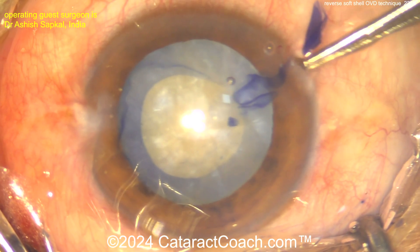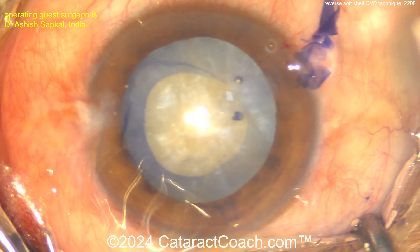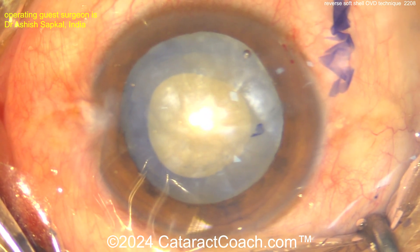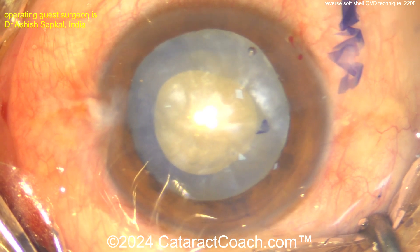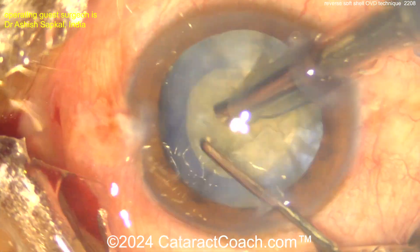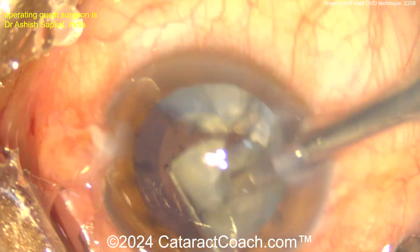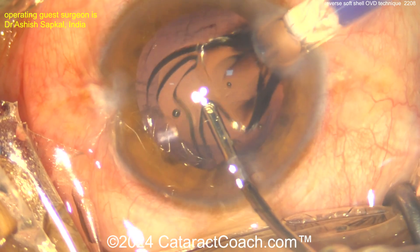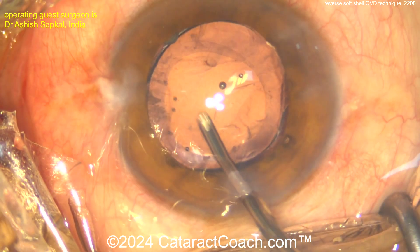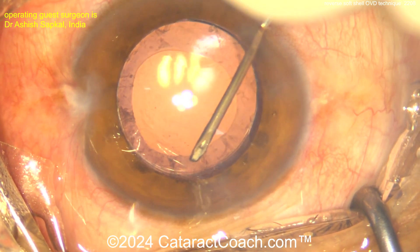The nucleus was rocked a little to help the intumescent lens liquefied cortex — which is behind the nucleus in front of the posterior capsule — come around too. It looks great: a beautiful four-and-a-half to five millimeter capsulorhexis that obviously didn't run out at all. Nucleus removal will be pretty standard. End of the case, lens in the bag — probably a six millimeter optic so maybe a four-and-a-half millimeter rhexis — and the patient has a nice outcome.